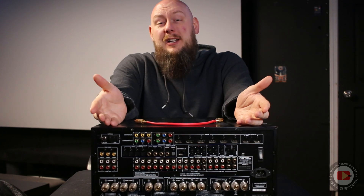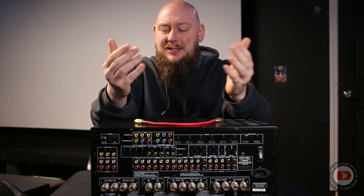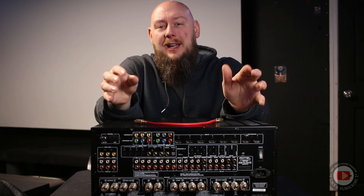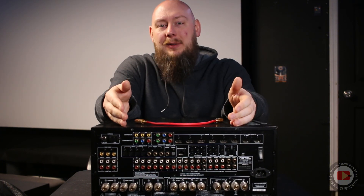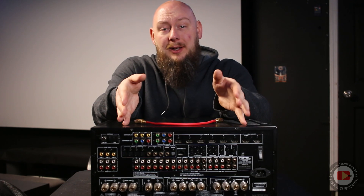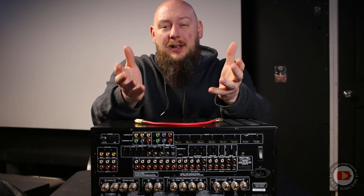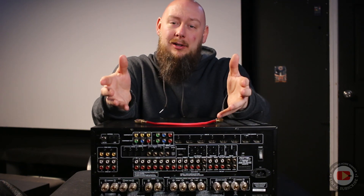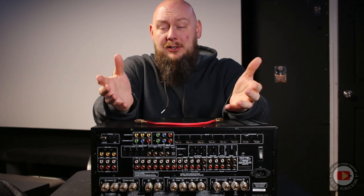That's really what I wanted to talk about — finding new life in older AVRs by pairing them with a standalone processor and using their multi-channel input for direct audio. This does work because I use it in my own home theater. I have an Emotiva UMC-1 standalone AV processor, and I used this Rotel as my power amp. Now I use an Onkyo SR805 as my power amplifier, and both worked without any issues.